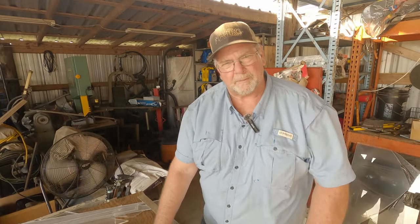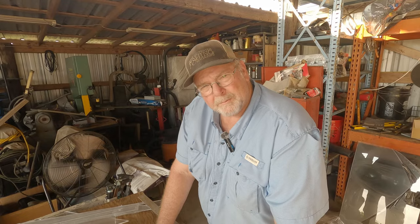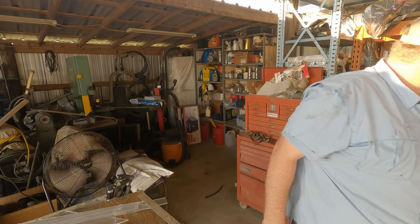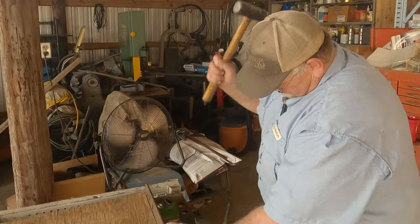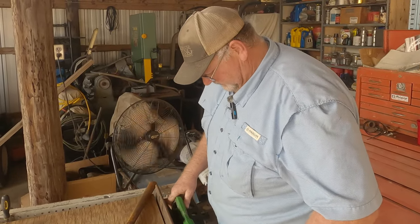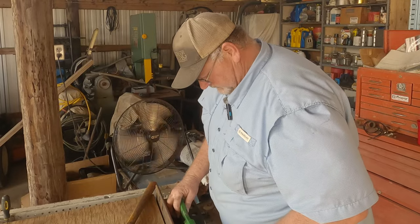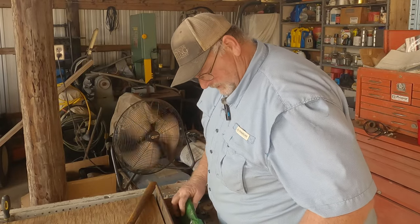I really need to clean this shop up because I can't find anything. I don't know where my hammer's at. I thought it was going to be hard to bend.